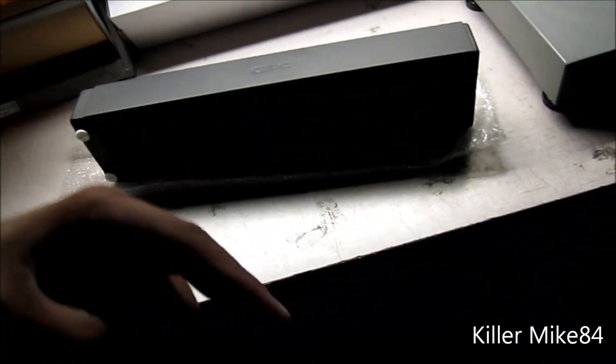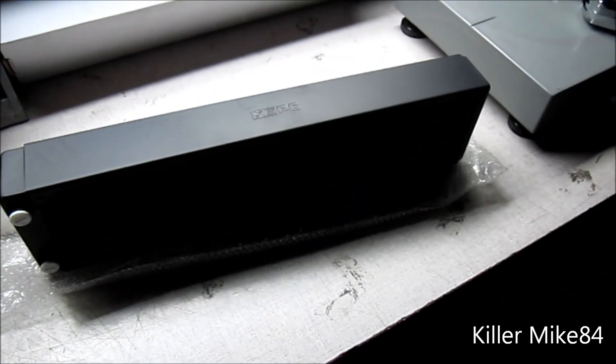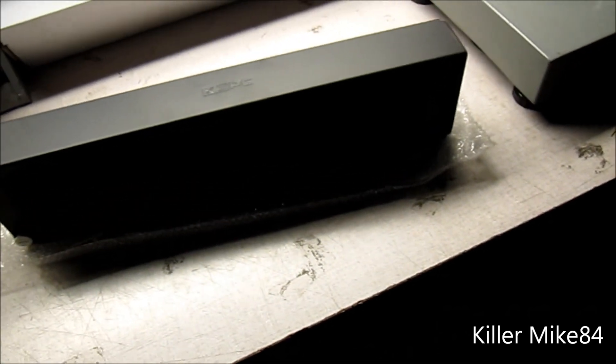Alright you guys, hit the like button. I was trying to hurry this up, sorry about that. You guys have any other requests, let me know. This is KonaWalk84 and this is the unboxing and review of the XSPC RX line. See you guys later.